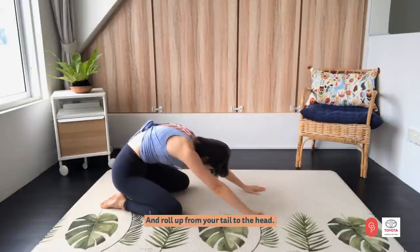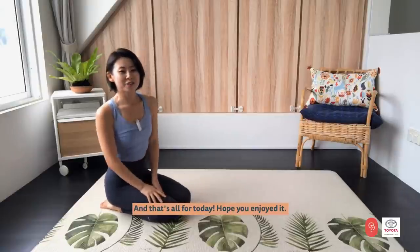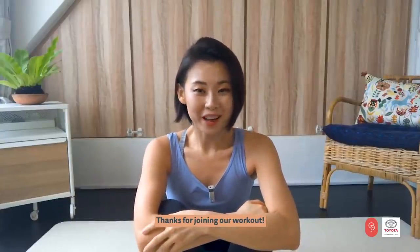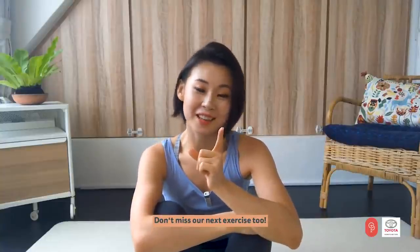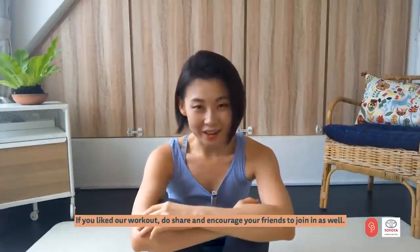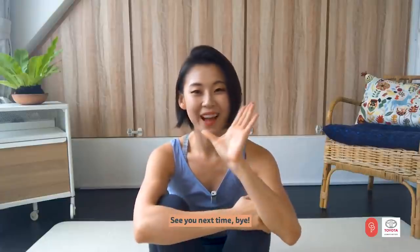Roll up from your hips to your head. And that's all for today. Hope you enjoyed it. Thanks for joining our workout. Don't miss our next exercise too. If you like our workout, do share and encourage your friends to join in as well. See you next time. Bye!